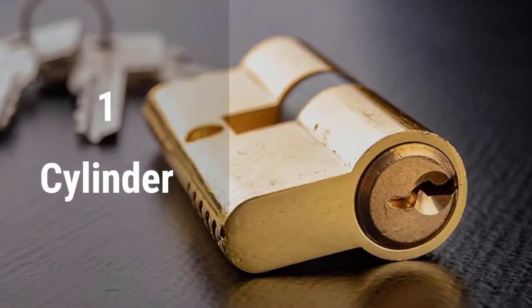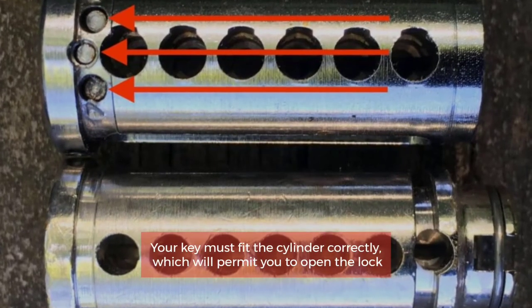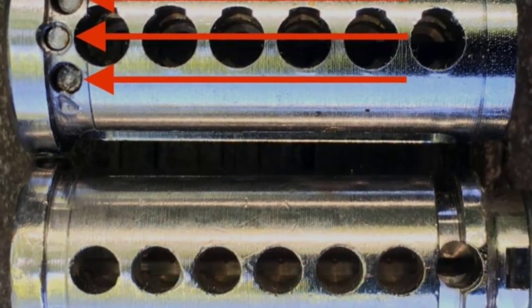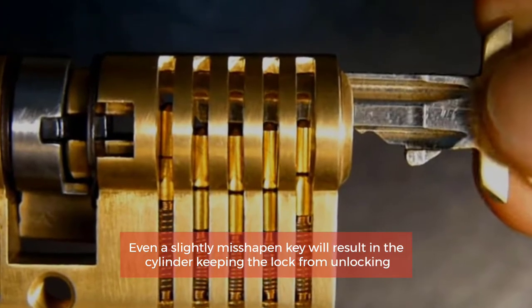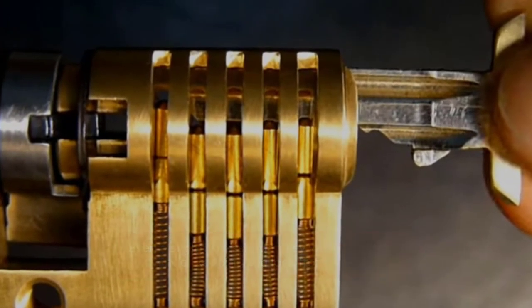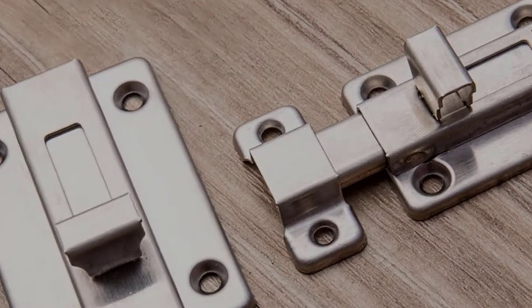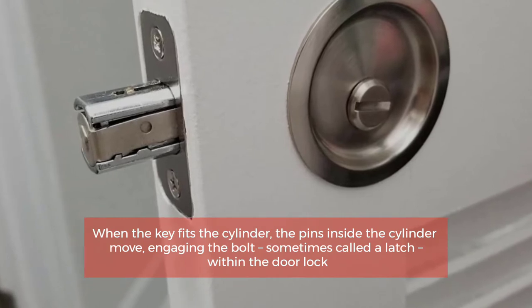Number one: Cylinder. The cylinder is the part of the lock where the key goes. Your key must fit the cylinder correctly, which will permit you to open the lock. Even a slightly misshapen key will result in the cylinder keeping the lock from unlocking.